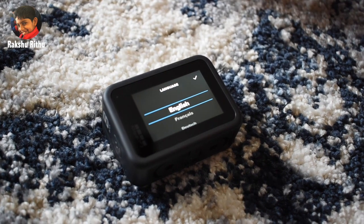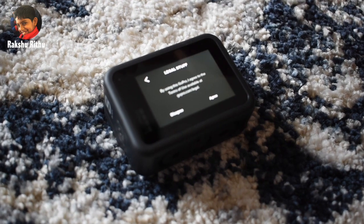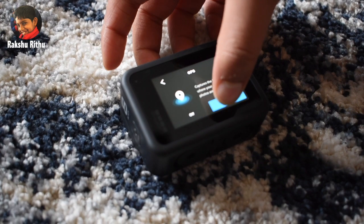Here's the power button. It's asking to set up, so let's set it up. Language: English. Agree. On.